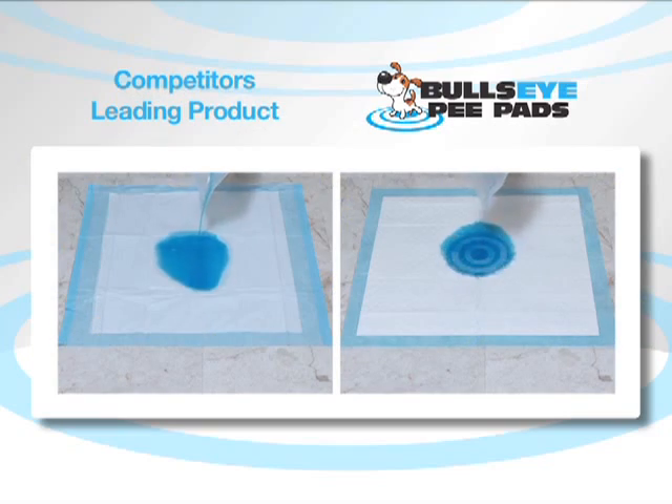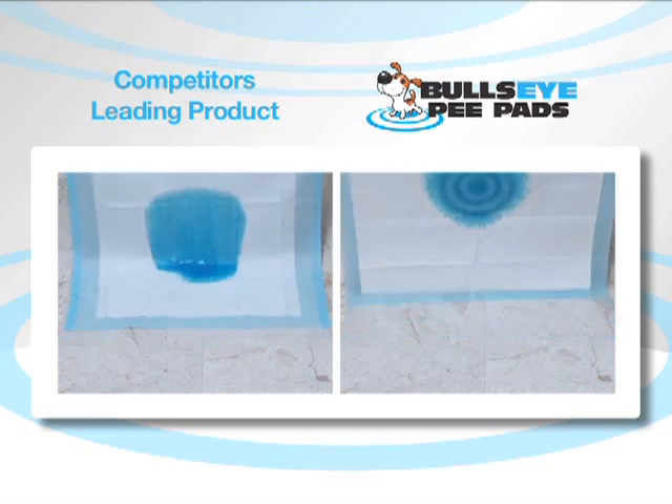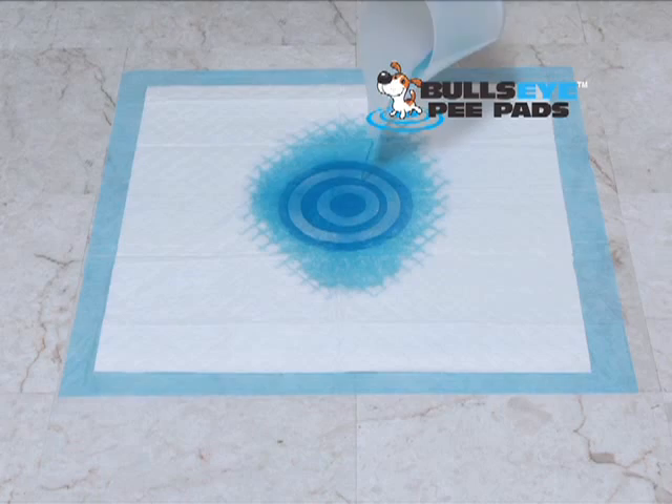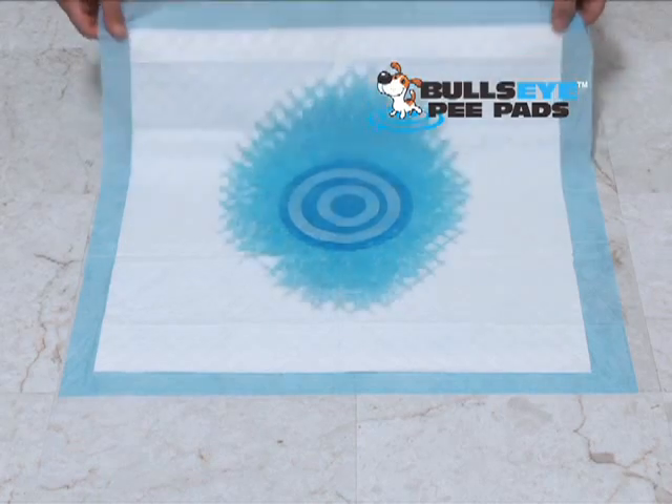Watch. We poured the same amount of liquid onto both pads. See it run off a leading competitor's pad, but not the Bullseye Pad. And even when we add more, it still stays off the floor for all-day use.